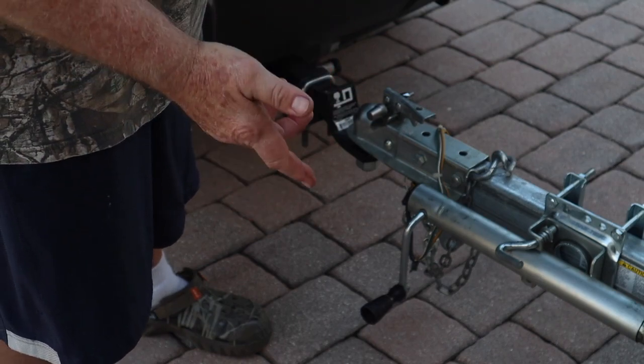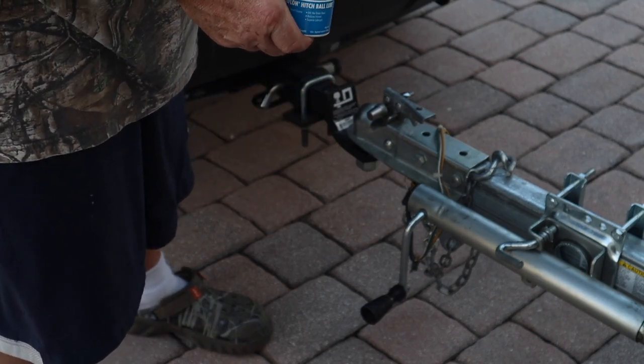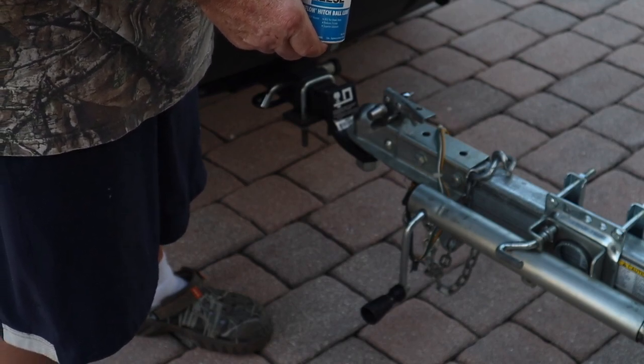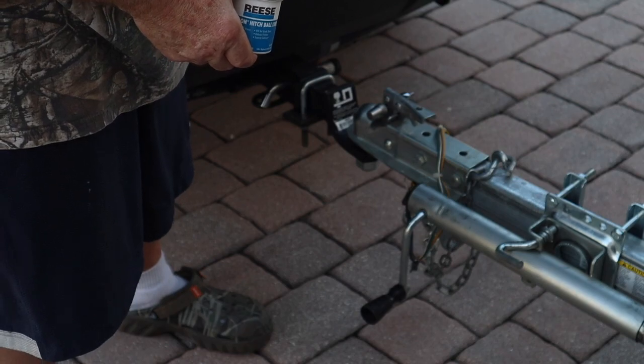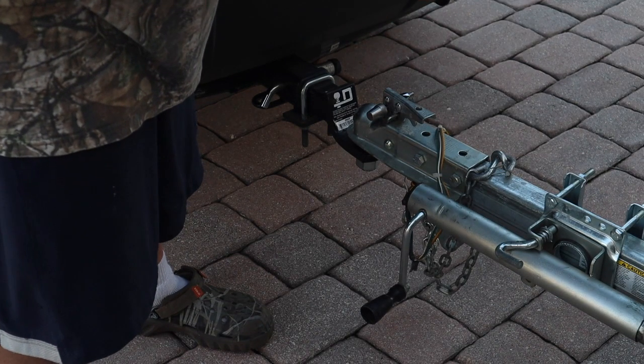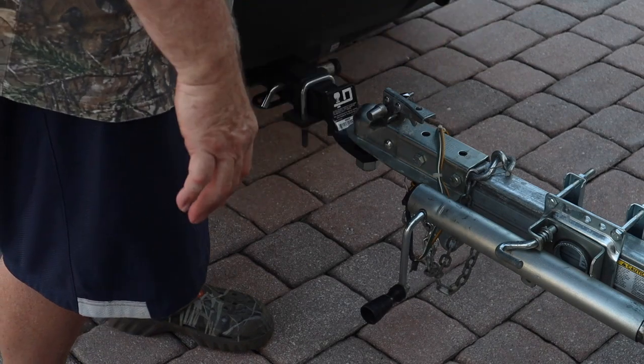It's worth not being broken down on the side of the road with something you can't fix because the coupling or the ball is worn out and it just doesn't fit right anymore. It's something else I do to the trailer for maintenance.